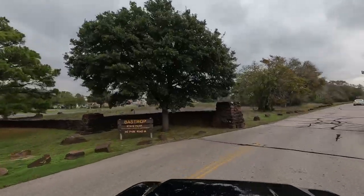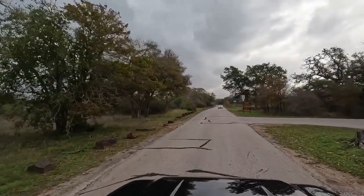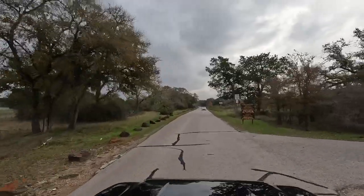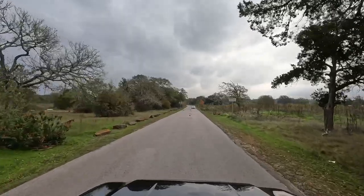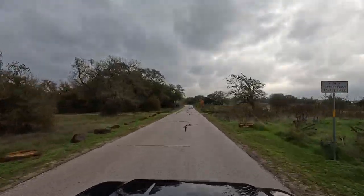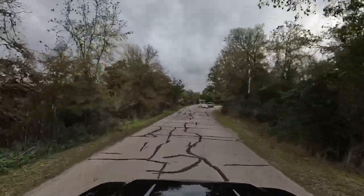32 miles southeast of Austin are the Lost Pines, an area holding pine trees isolated from the main body of pines in East Texas by 100 miles, in what is now Bastrop State Park. Admission is $5 for adults, and 12 and under are free.